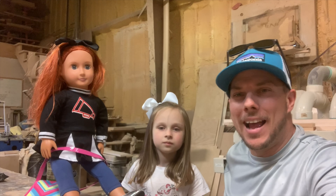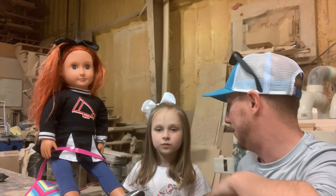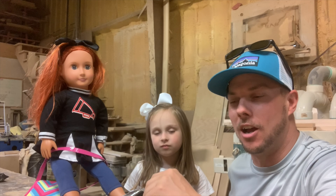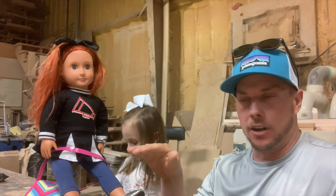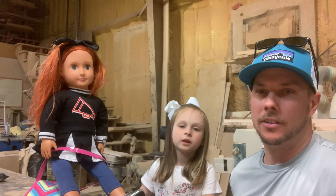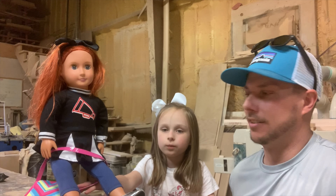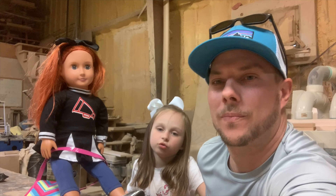What's up guys? Anna Mae and I are over here at the cabinet shop today and this is Joy. She's an 18 inch doll like the American Girl doll and we are going to build a school desk for her. Why do we need to build this, Anna Mae? Because I don't have the doll school yet and I have a school bag right here with her and I need her to do school. She'll be homeschooled.